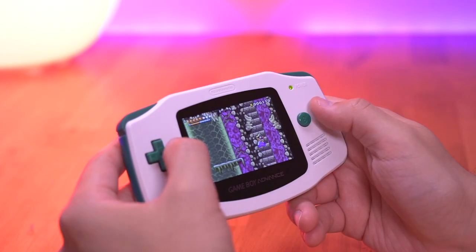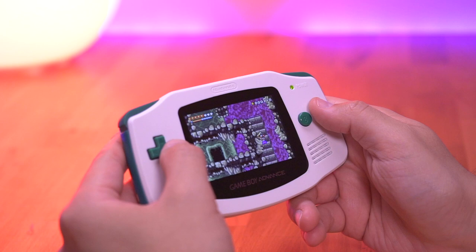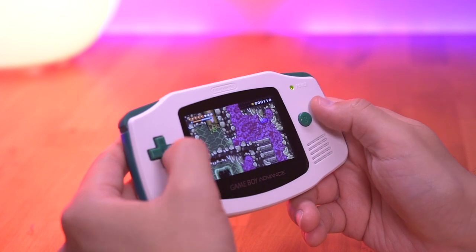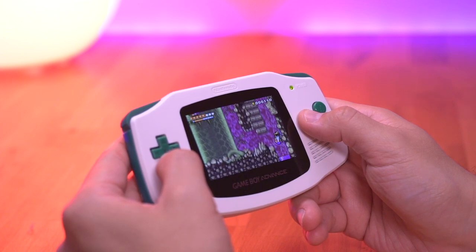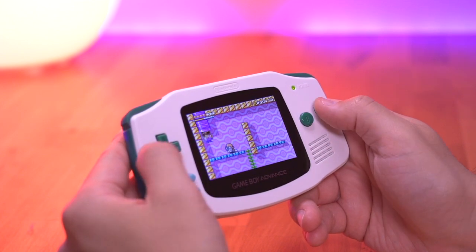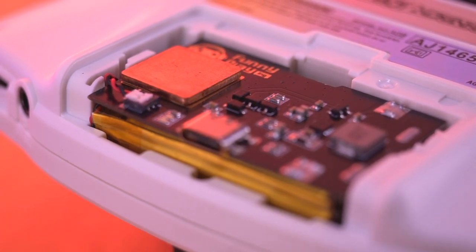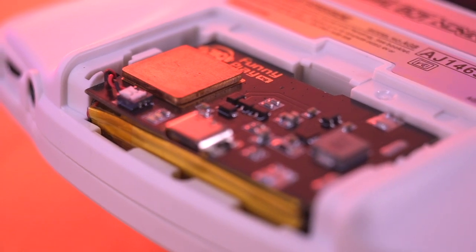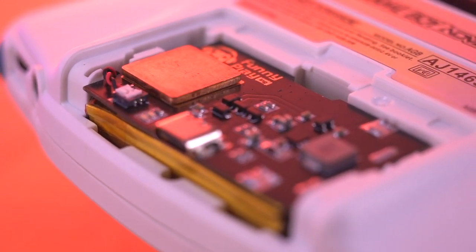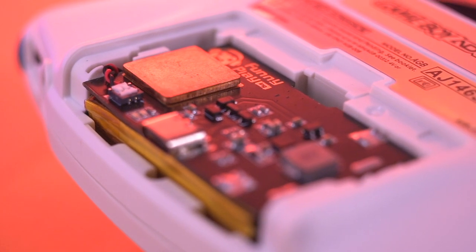Funny Playing also has a laminated IPS kit coming soon for the original GBA, and as soon as I get my hands on it, I'll be making a video covering it so we can see what the differences are between the two. The IPS kit is sure to have some benefits over the ITA kit. However, if the aesthetics of the ITA screen is something you prefer, then it may be the kit for you. Additionally, since the ITA kit utilizes a TFT panel, it is more power efficient when compared to some of these IPS kits, meaning you'll get longer play sessions in between charges.